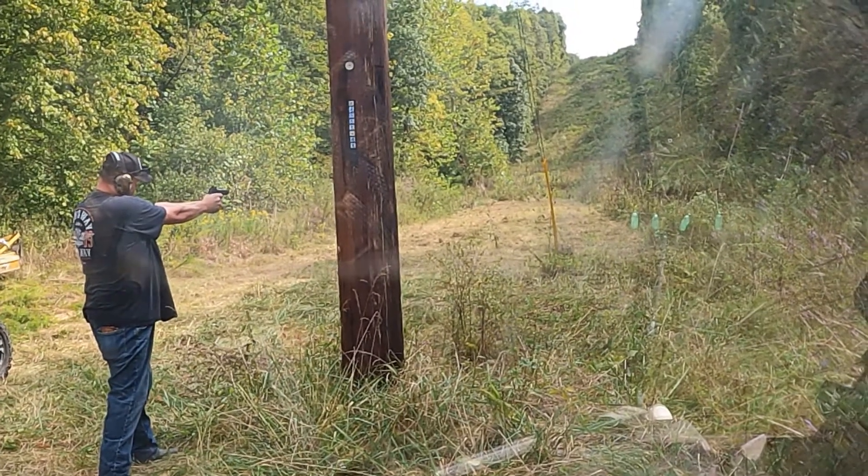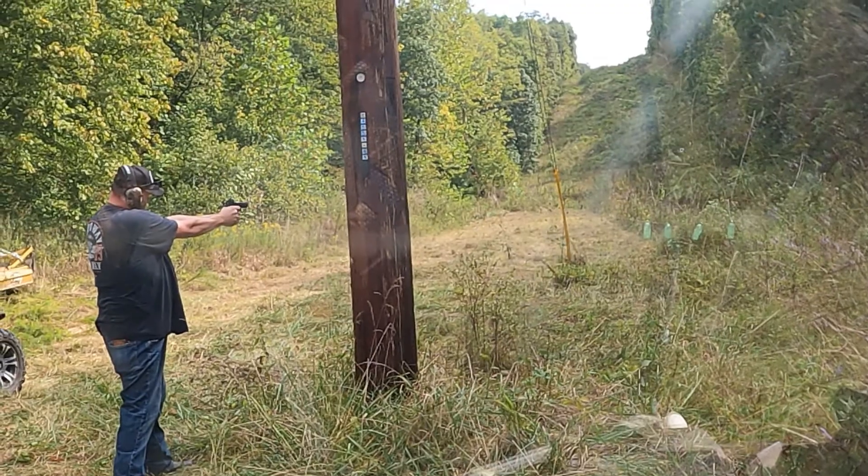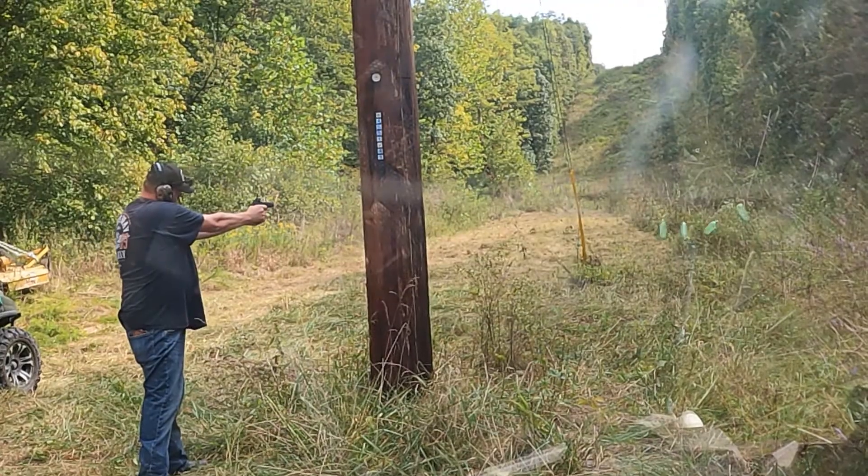I decided I better change my position of the GoPro so that we could at least see some of the bottles as they were being missed or hit.